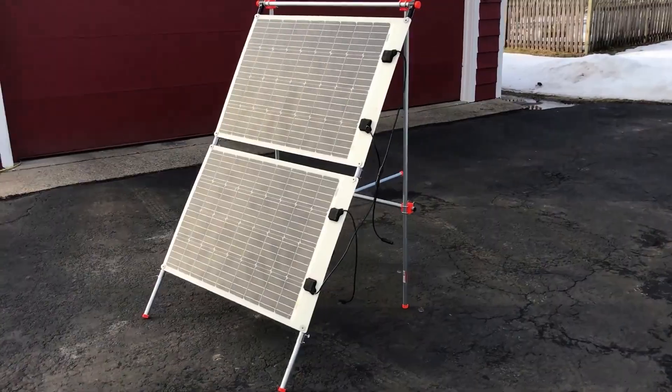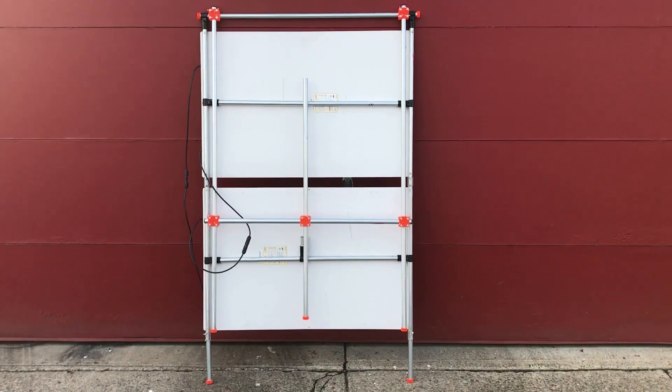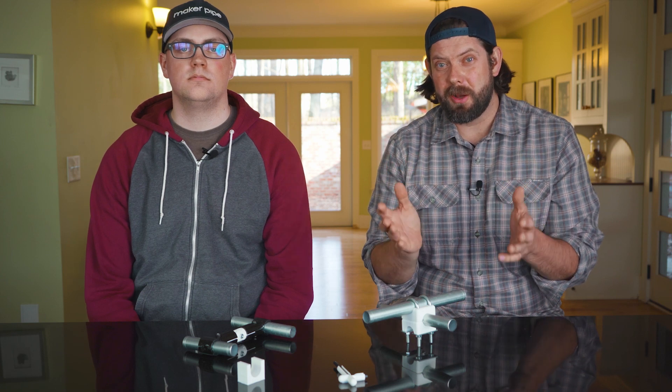Chris made a fantastic solar panel mount for him and his wife to go camping. They wanted something that was easy to put out when there was sun and then fold flat when it was time to put it away. The main panel was easy to make out of Maker Pipe, but it required some problem solving to get it to fold flat — that's where 3D printing came in.